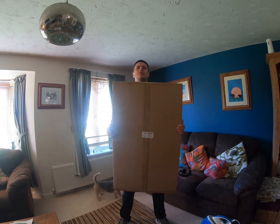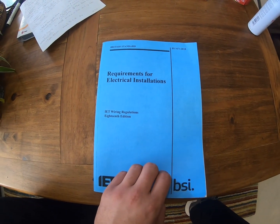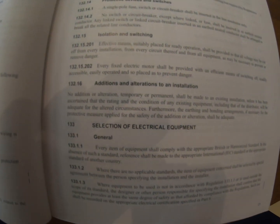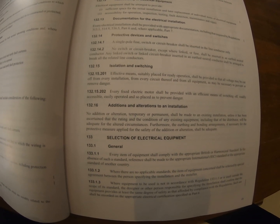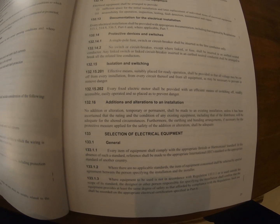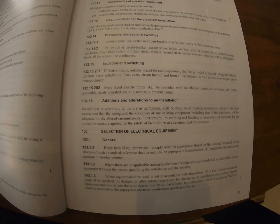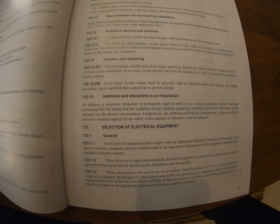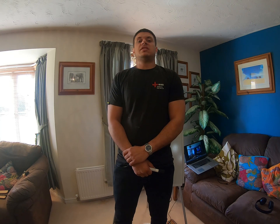My whiteboard has just turned up, which is absolutely perfect for this video just in time. So what do the actual regulations state on this subject? Regarding additions and alterations to an installation: no addition or alteration, temporary or permanent, shall be made to an existing installation unless it has been ascertained that the rating and condition of any existing equipment, including that of the distributor, will be adequate for the altered circumstances. Furthermore, the earthing and bonding arrangements shall be adequate. In previous regulations, 6mm bonds on PME systems might have been considered the minimum size you could install.